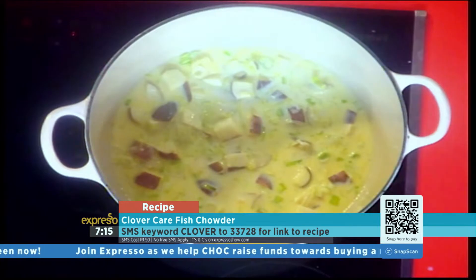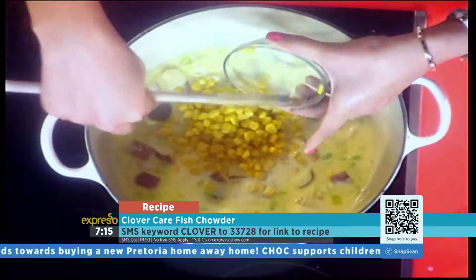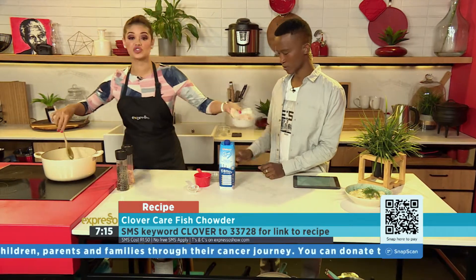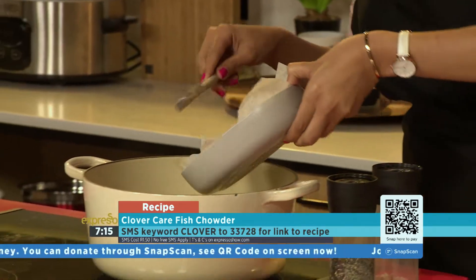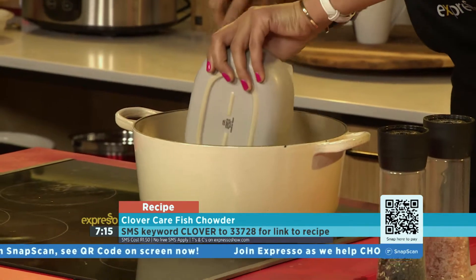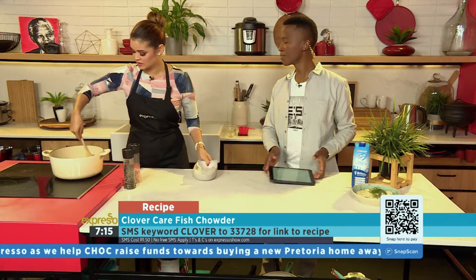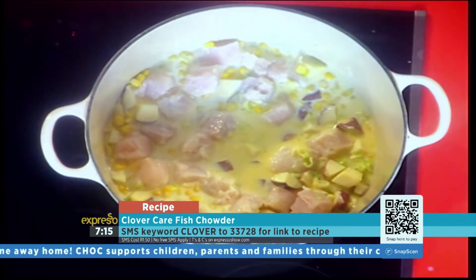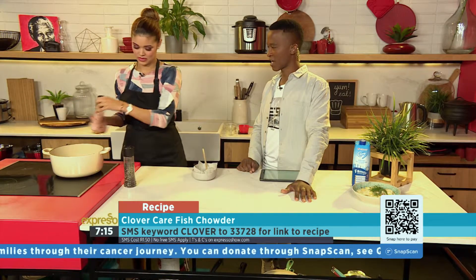Now that's going to thicken up. In the meantime, we're going to add our corn and then our fish chunks — we're using hake today. I've been instructed not to stir it too much because you don't want your hake pieces to break up. You add it in raw because it's going to cook in the sauce. You could also add things like peas, carrots, or canned beans — be creative with it.